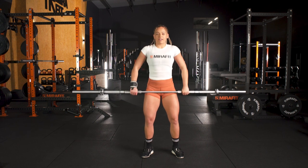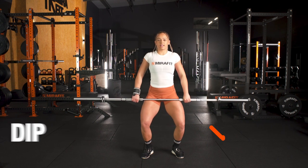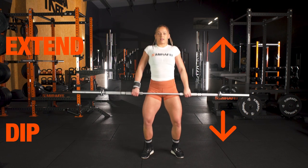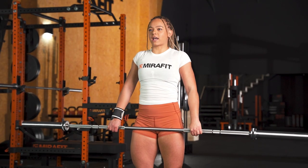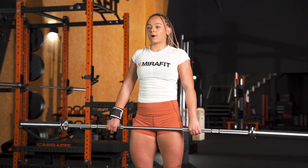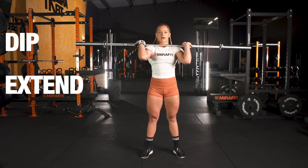Starting with the bar at the hip, using our hook grip, all we're going to do is dip and extend. This time, as we extend, we're going to allow the arms to float up and feed our elbows through. Dip, extend, elbows through.